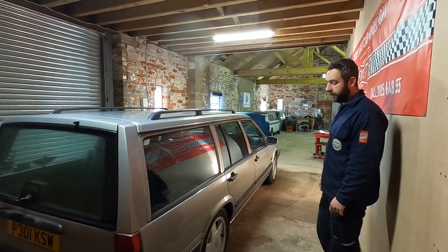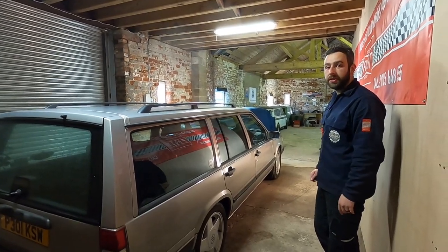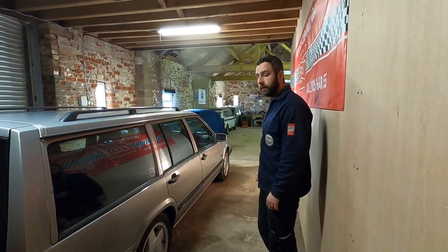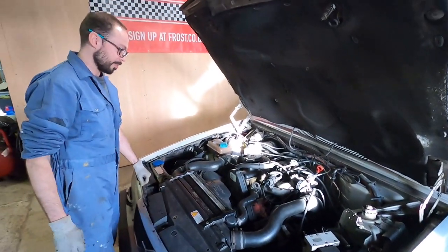That's pretty much all the stuff we can check in this half on the ground. The rest we need to get the car up in the air. We can do a visual check of tires though. We'll check those next, along with checking the steering on full lock. Then we'll move on to under the bonnet.